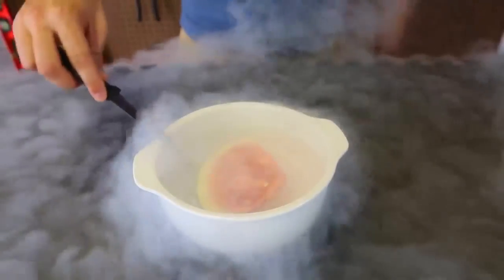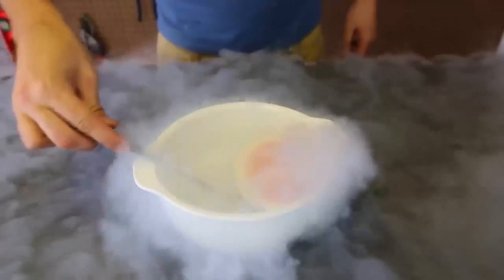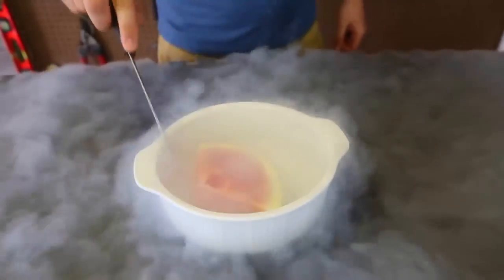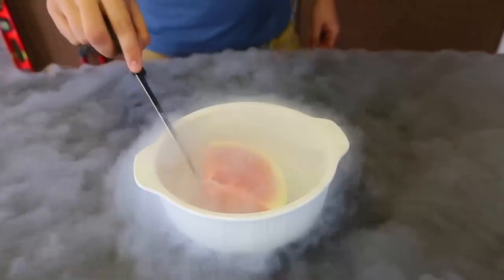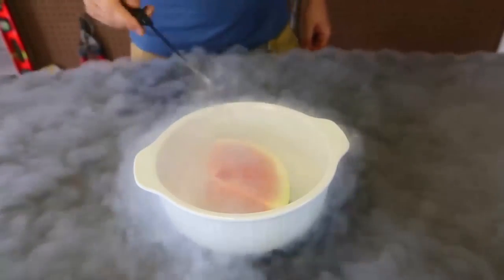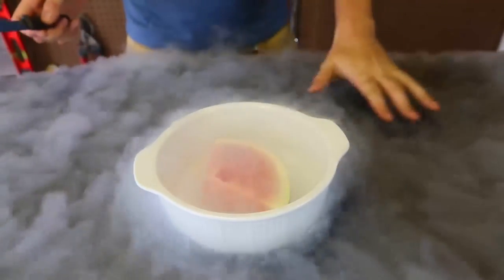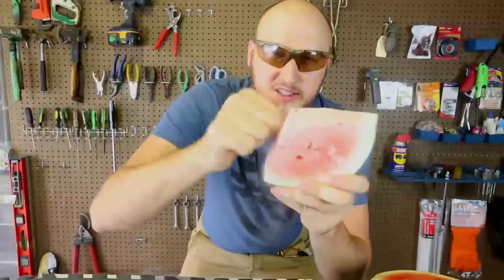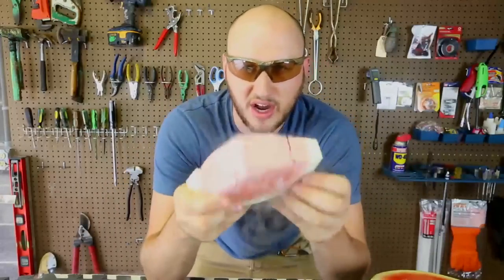One thing I should do is just flip it over. Oh dang, it froze to the bottom! Still not frozen all the way, so we'll just keep it in there for a while. Wow, look at this — this is so cool. I love liquid nitrogen. Look at this, it's so hard!